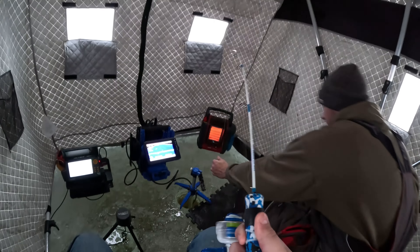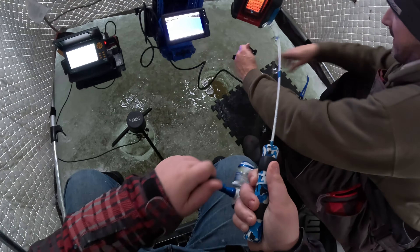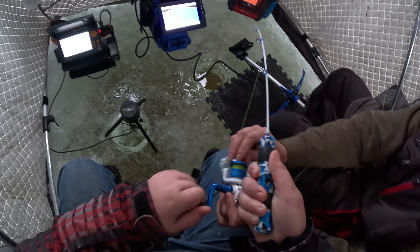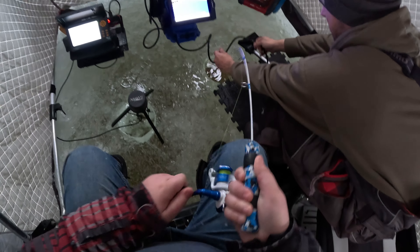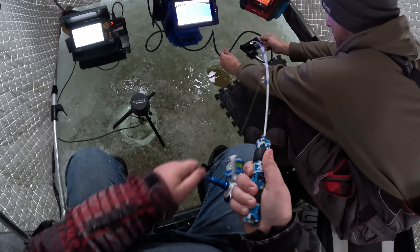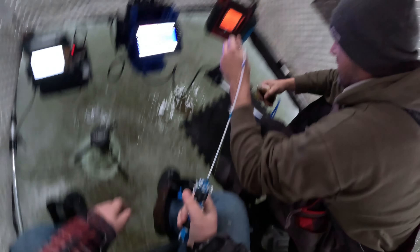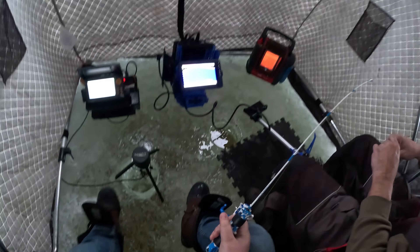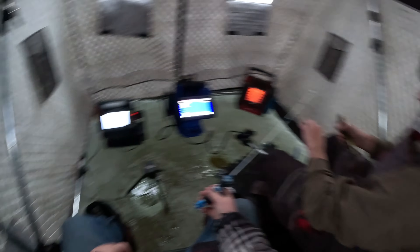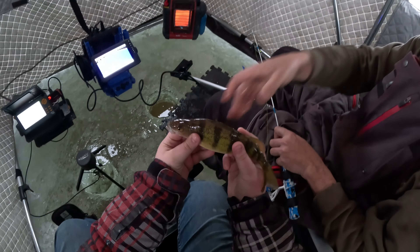Got him, got him! Don't even feel it. One look — now there you go, got him! Yep, he's pretty big. Keep going, he's decent, there you go. Alright, here you go buddy — got him, got him! Nice, there you go.